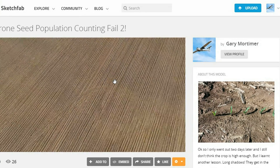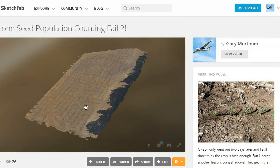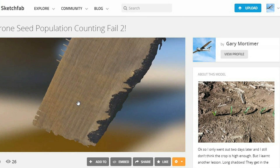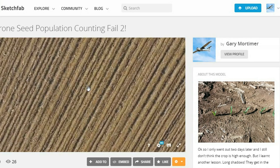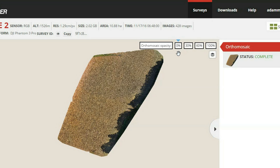So I wrote about this fail in SES News and had an email from somebody who said if I tried to fly lower, they might yet be able to do the count. Two days later I flew again, generating 428 images at 1.29cm per pixel. Being much lower, I only managed 10 and a bit hectares. This flight showed up a schoolboy error on my part — I rushed to fly early in the calm of the morning, and this meant that trees to the east cast long shadows over one side of the field.